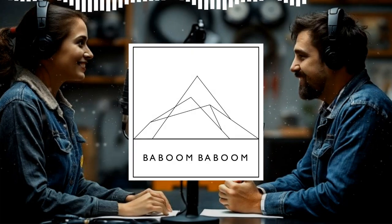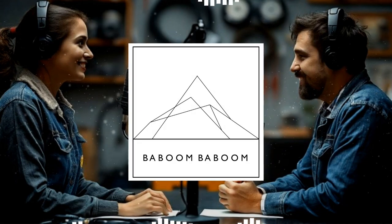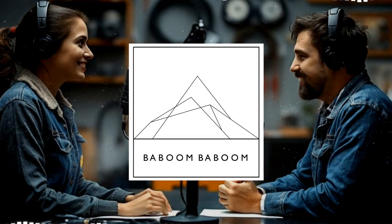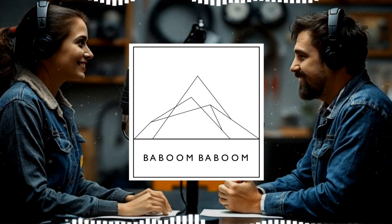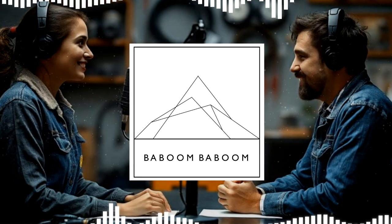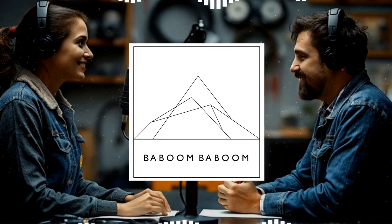Today we're diving into the world of 4-ohm speakers. We're going to figure out how to wire these things up. Luckily, we've got this killer guide from Baboom Baboom — they really break it down. By the end of this, you'll be wiring like a pro.